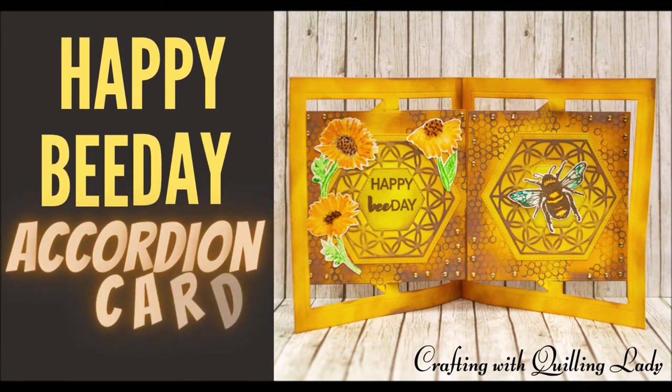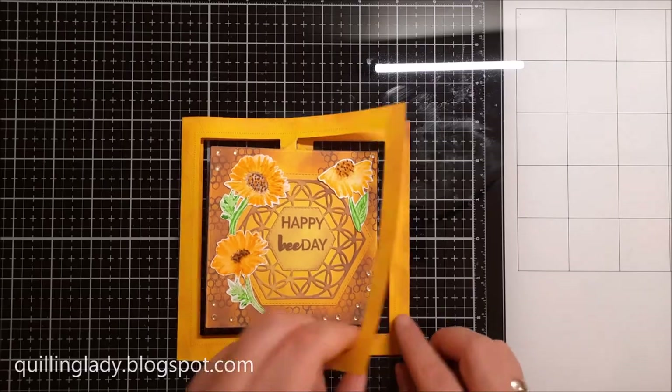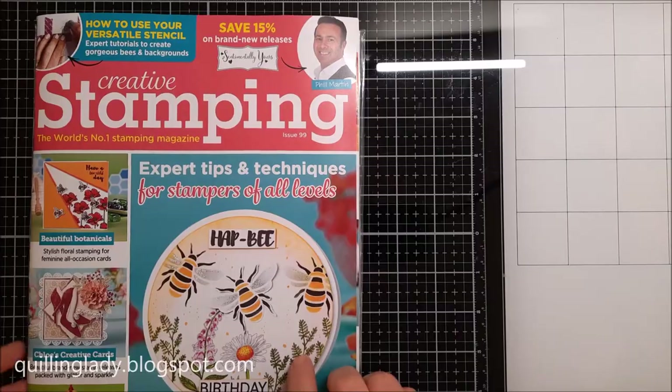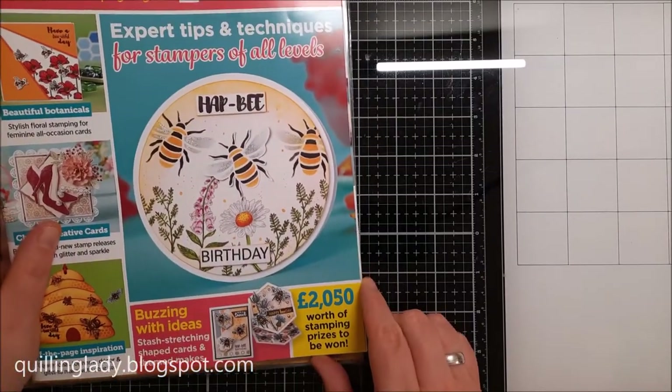Hello and welcome to my channel. It's Monica from Crafting with Quilling Lady and a Hobby absolutely fabulous day. In today's video I'm going to show you how to create this accordion card using a free gift from Creative Stamping Magazine issue 99.